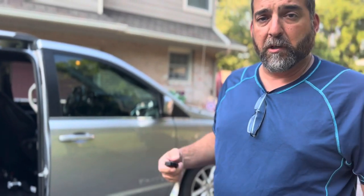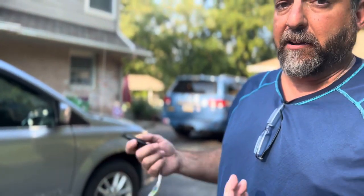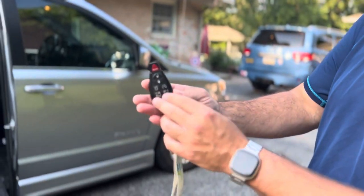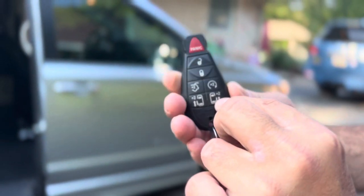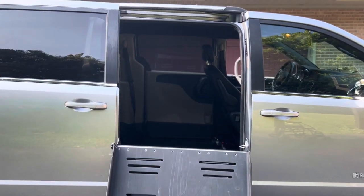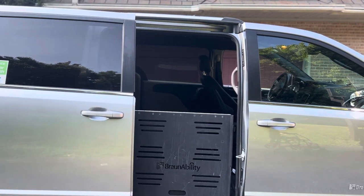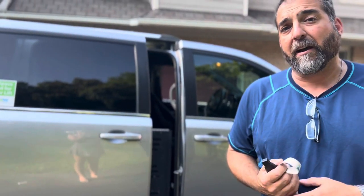Finally, once your passenger is either loaded into or removed from the van, the way to put the ramp back up is exactly the same way you got it down. On the remote, the right-hand side button — lower left — press it twice, and it will go back to its original position. Very simple to use. If you have any questions, please feel free to reach out. I hope you enjoy using the van. Thank you.